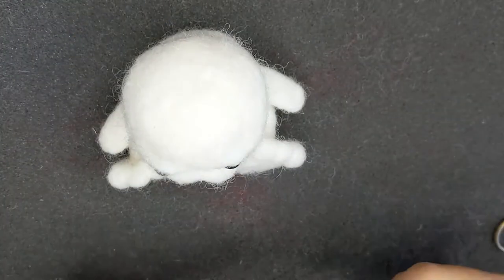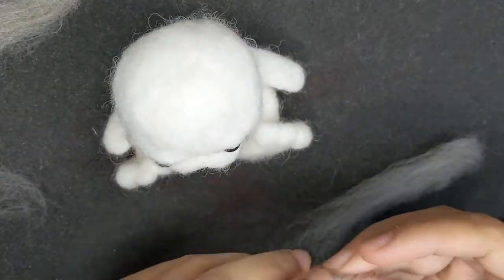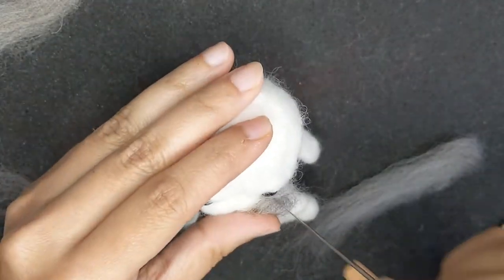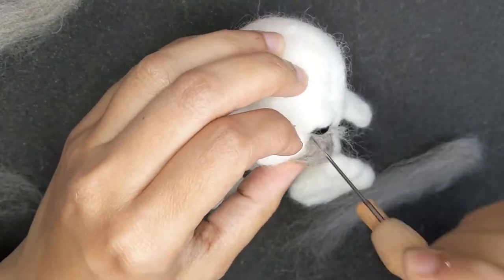Now I've taken some grey wool and I'm going to give color to the muzzle and make a nose. First it's the mouth — it's going to be grey. This will give it a prominent shape as well.